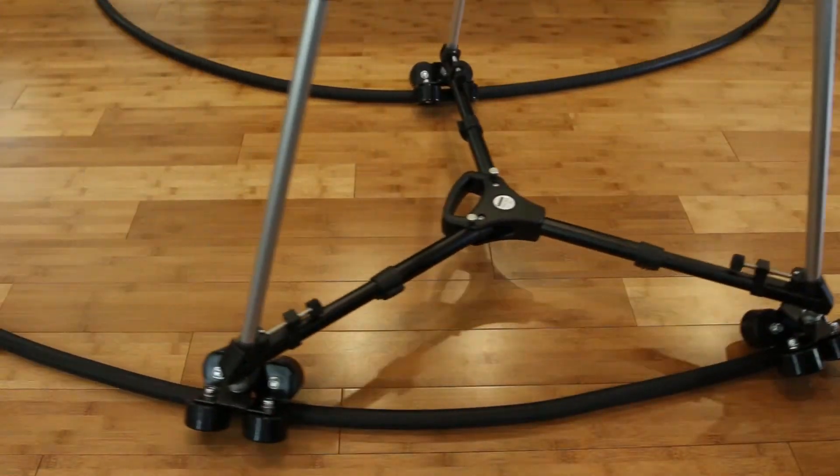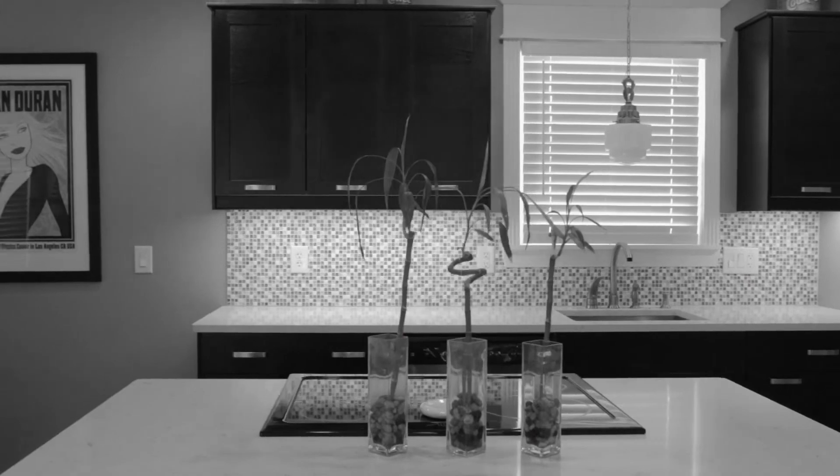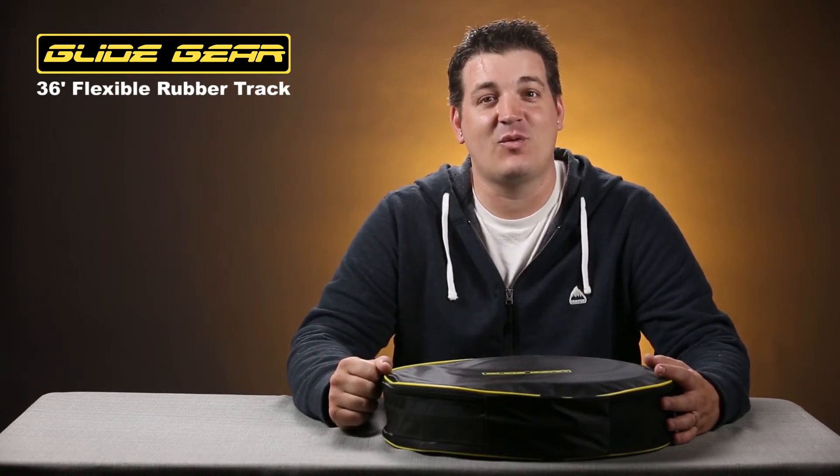These are the track wheels riding on the 36-foot long flexible track from Glidegear. That concludes our look at Glidegear's 36-foot long rubber track, and as always, thanks for watching.